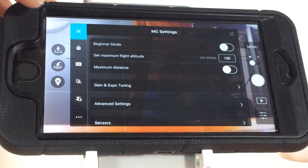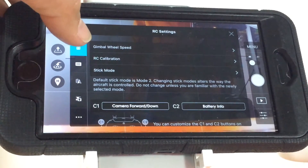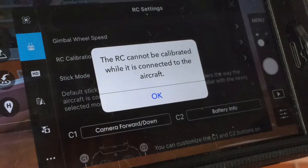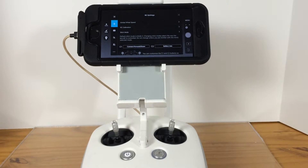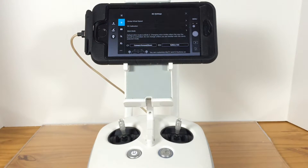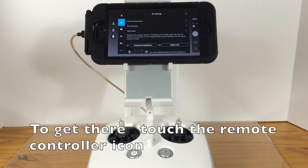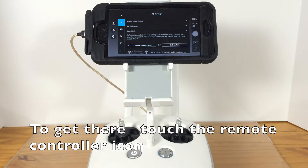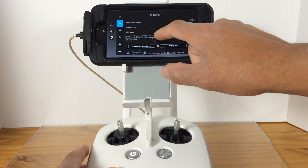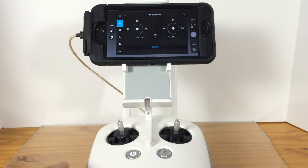In this video we're going to show you how to calibrate your remote controller using the DJI Go app — very easy, so stay tuned. Make sure that you are not connected to your aircraft. To get to the calibration page, touch the icon that looks like a little drone, then go to the second option that looks like an actual remote controller, and there you will be able to see the RC calibration option.